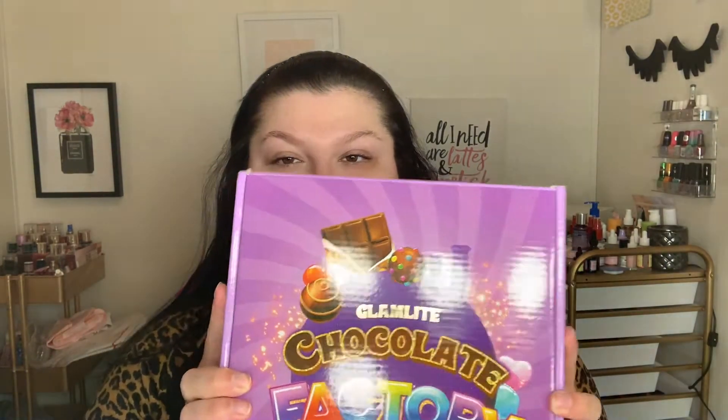Hi guys, welcome back to my channel. My name is Brittany and in today's video we're going to be reviewing the new Chocolate Factory Foodie Box from Glam Light. I am very excited to play with this — I have not swatched it or anything yet, so this is going to be a full first impressions video: unboxing, swatching, all that good stuff. If you guys want to see what everything looks like and a little tutorial, keep watching.